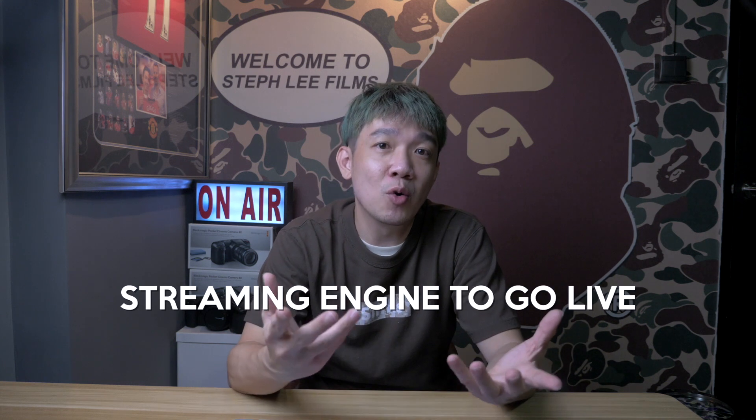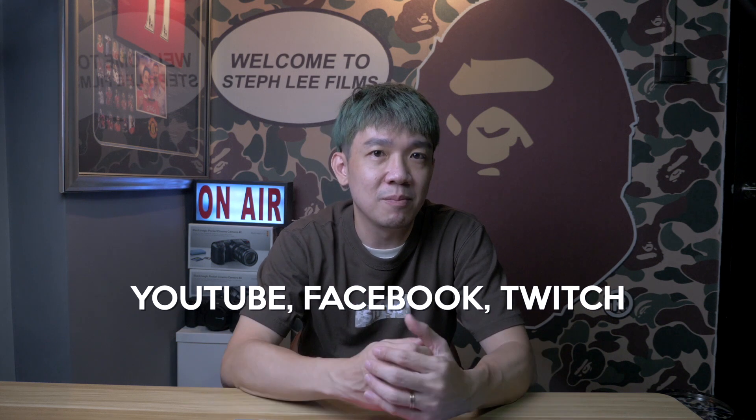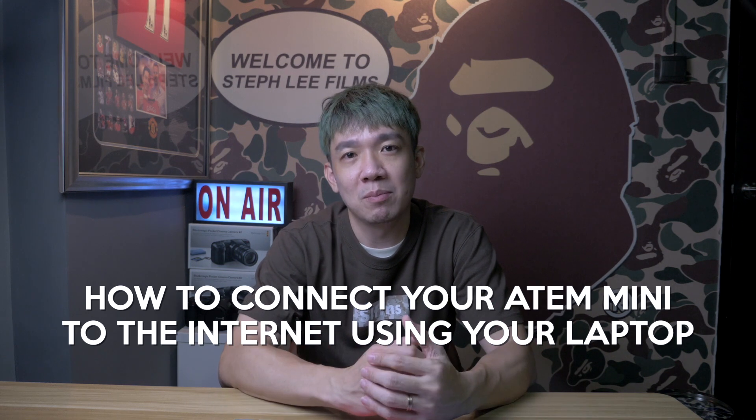We all know the powerful capabilities of the ATEM Mini, and the console itself has a streaming engine that we can use to go live on streaming platforms like YouTube, Facebook, Twitch, etc. But to do that, the ATEM Mini needs to be able to connect to the internet. So in today's video, I will teach you how to connect your ATEM Mini to the internet using your laptop.